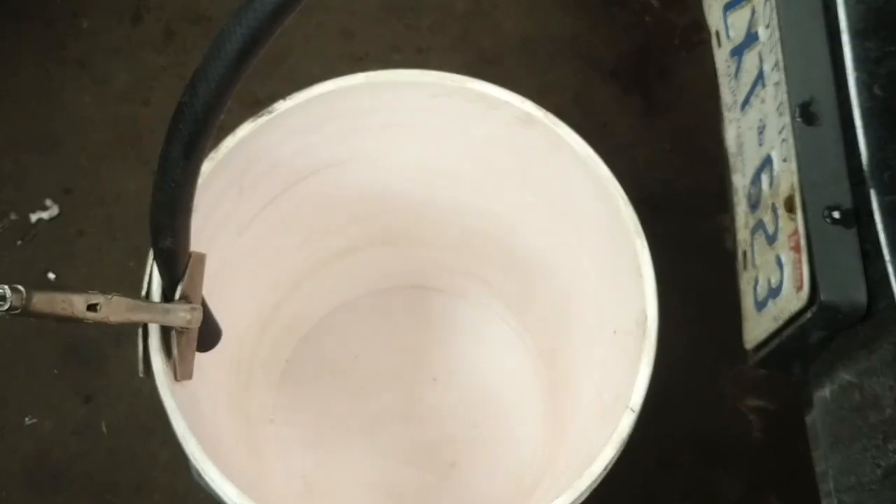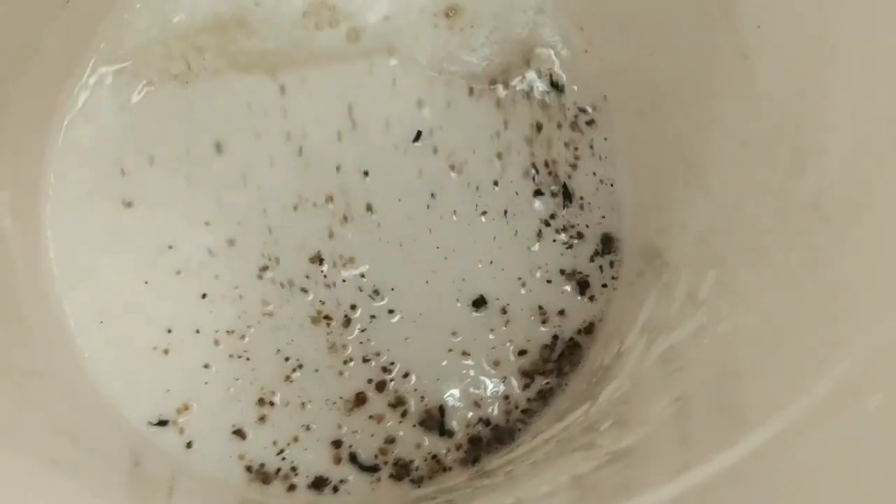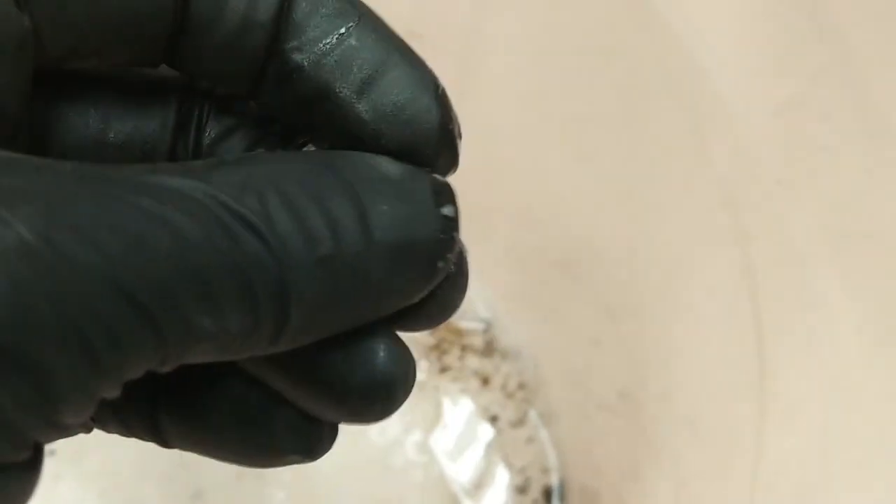The first time through there was a little bit of sediment but not as much as I hoped for. Here's what came out of the heater core — it's a considerable amount of sediment and sludge. It's like gravel in there.